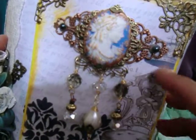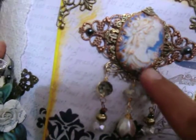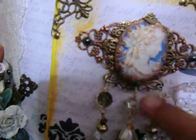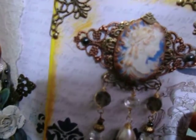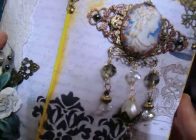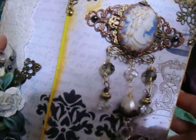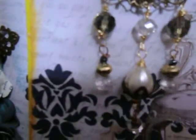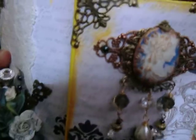I incorporated some flat back pearls here. I also added some paints and glitters to the cameo to pop her out a little bit more and to give her a metallic look. I incorporated my beads here — these are some crystals and some pearl beads that I strung on it, and incorporated metal embellishments throughout the outside of the book.